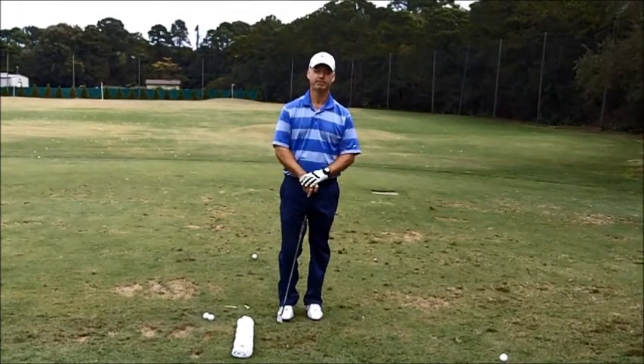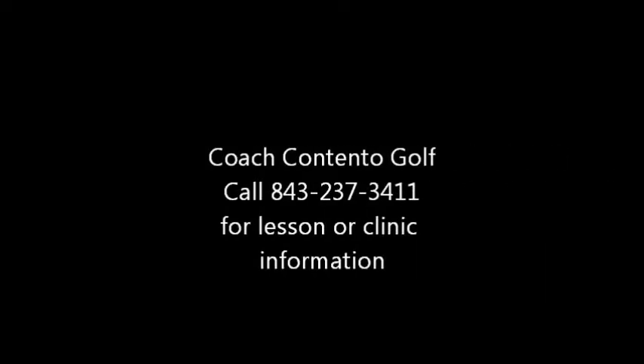So give it a try. I know it will help you out.